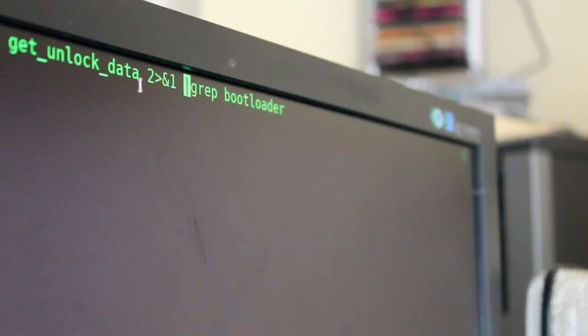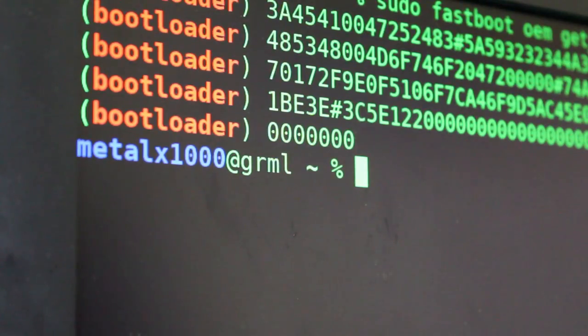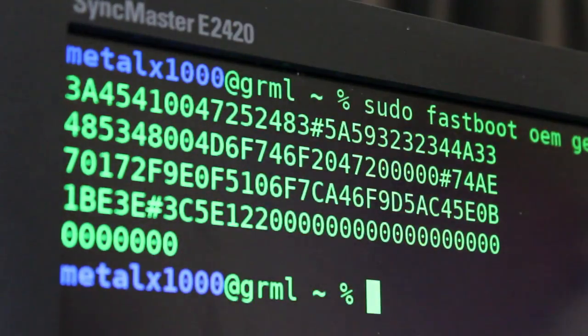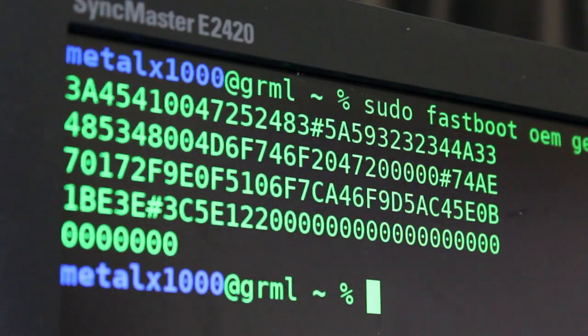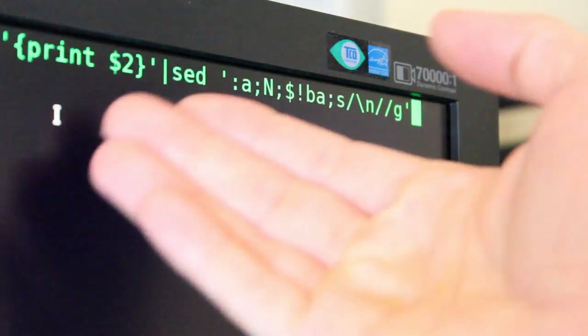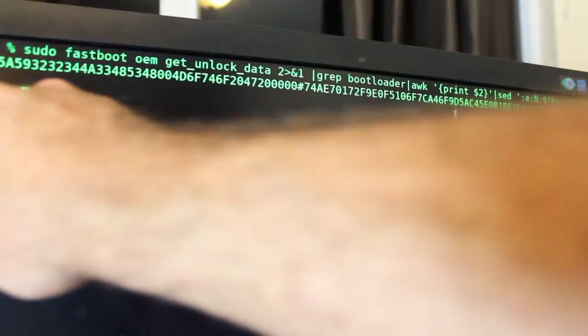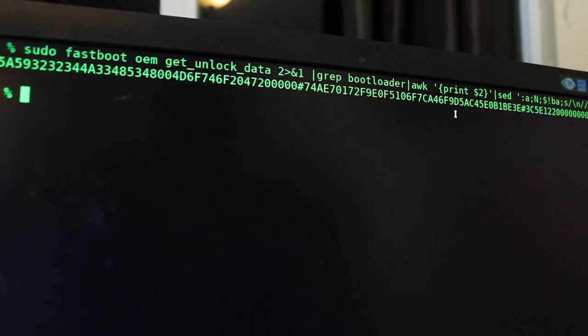2>&1 redirects stderr to stdout. Then we pipe into grep, and now we only have lines that contain the word 'bootloader'. Adding on to that command, we pipe into awk and say to only print the second column. Then we use sed to remove the newline characters. And now our entire bootloader fastboot code is all on one line. Or of course, you could just copy and paste — depends on how cool you are.